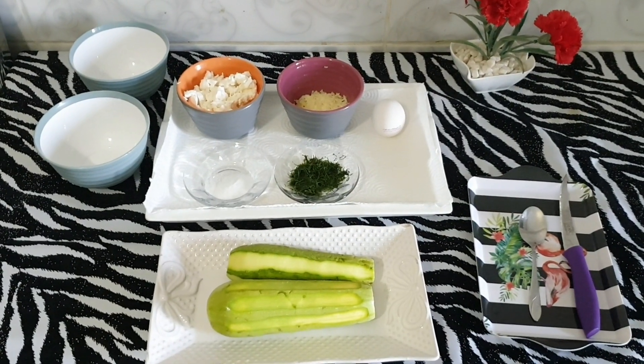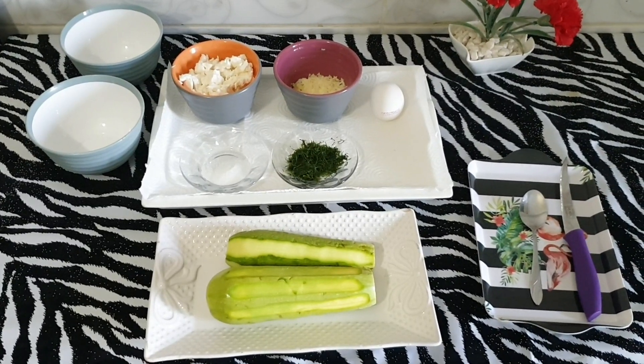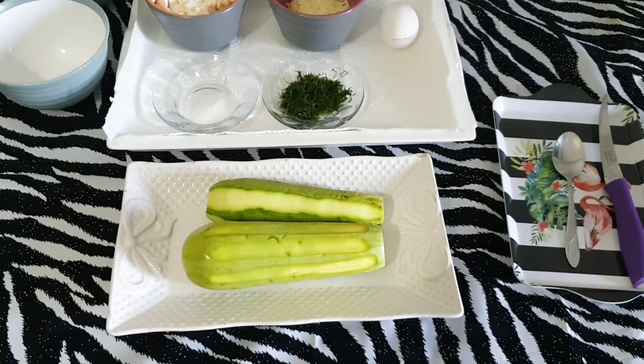Merhaba kanalıma hoş geldiniz ve tabiki mutfağıma hoş geldiniz. Bugün kabak sandal tarifi yapacağız. İçine peynirli, dereotlu bir harç hazırlayacağız. Önce malzemelerimizi sayalım.